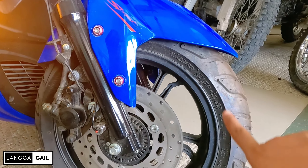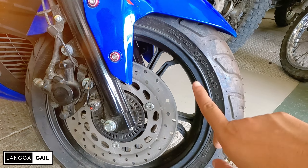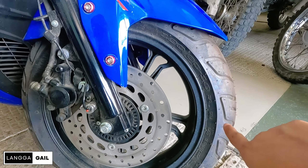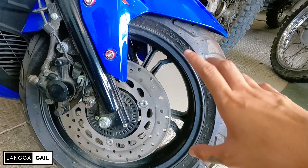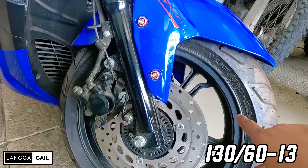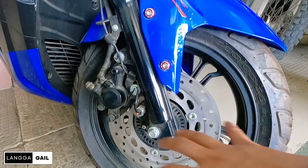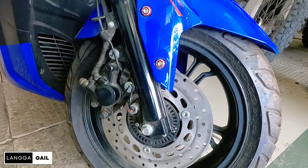Sa front, nakachubeless na din po ito guys. So pag mapako ito, hindi ito basta-basta maka-flat. Siguro nakauwi kayo sa bahay nyo before nyo pa napansin na napako itong motor na ito. Meron siyang tire size dito guys na 130 by 60 by 13. Pagdating sa cast wheel, plain black. For me, goods na goods yan. Mas ma-emphasize talaga yung kulay niya na blue.